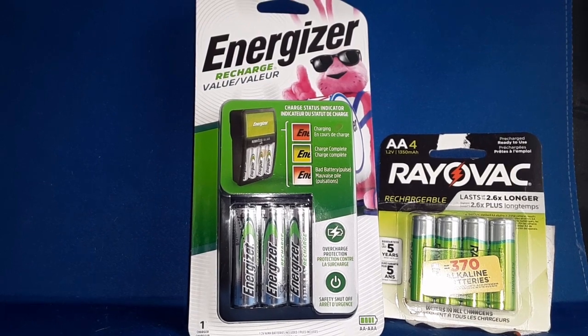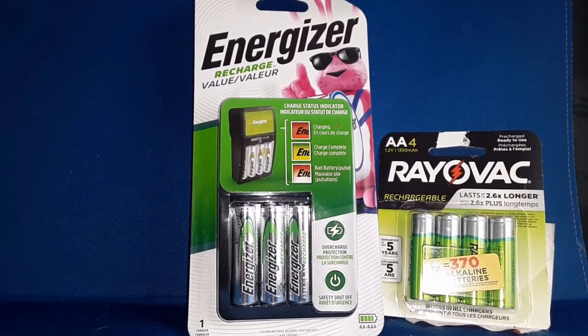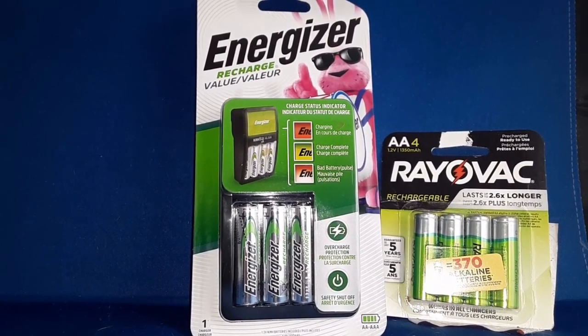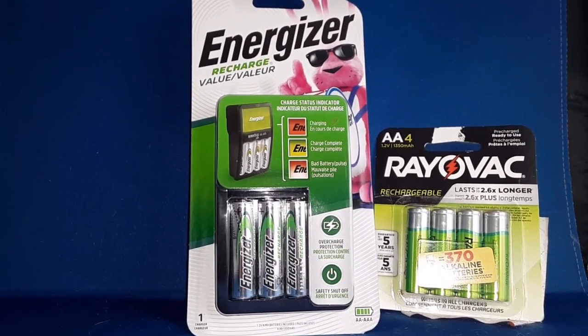The Rayovacs are 1,350 milliamp hours. The Energizers are 1,300 milliamp hours, so they should be comparable. The charger's going to charge regardless of the brand name or generic brand, if I got it off Amazon or something like that.